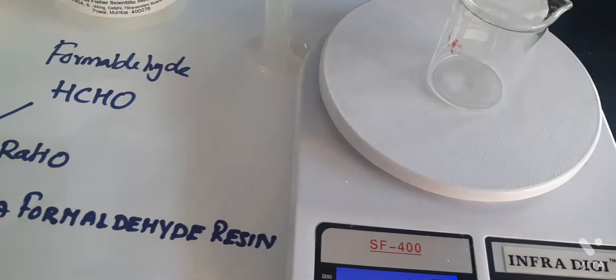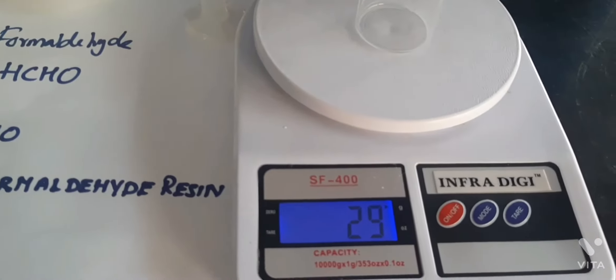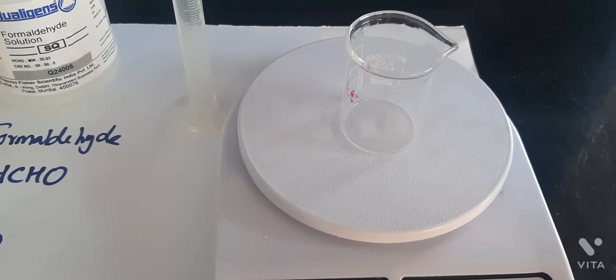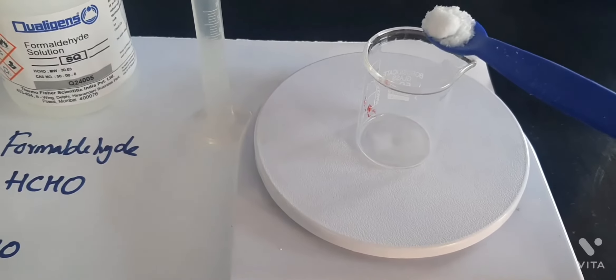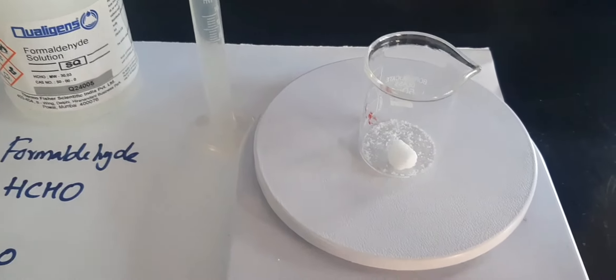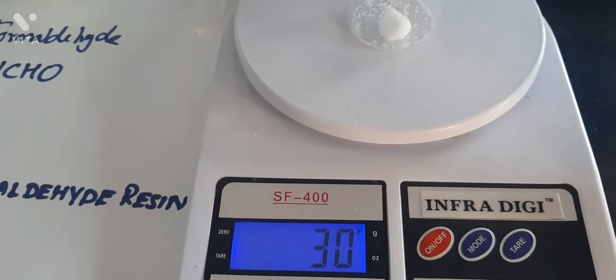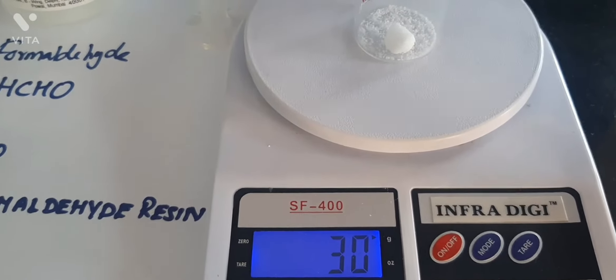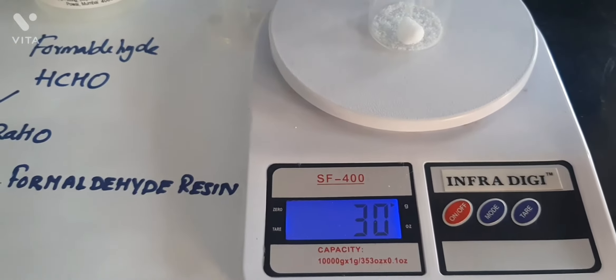As a first step, we should take the weight of the beaker. It is a 50 ml beaker and it weighs around 29 grams. To this I am adding urea. When the weight reaches 31 grams, urea weighs around 2 grams.